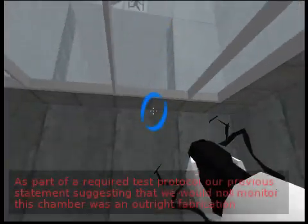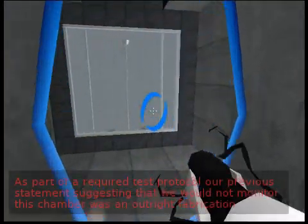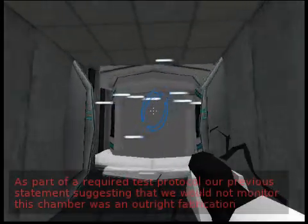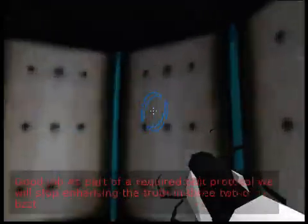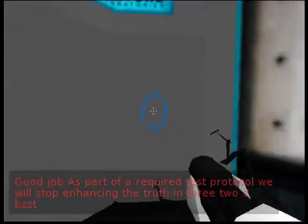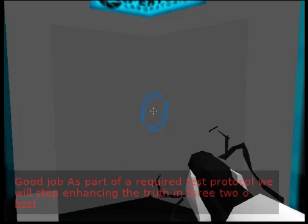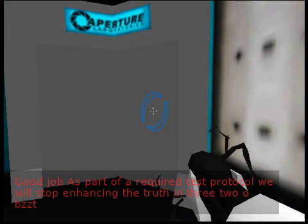As part of a required test protocol, our previous statement suggesting that we would not monitor this chamber was an outright fabrication. Good job. As part of a required test protocol, we will stop enhancing the truth in three, two...